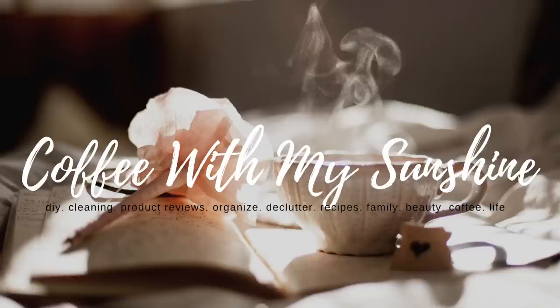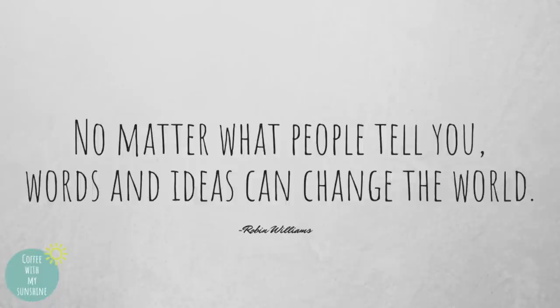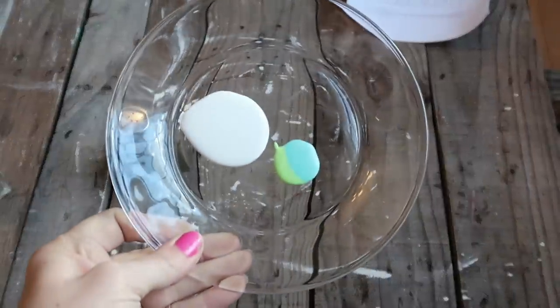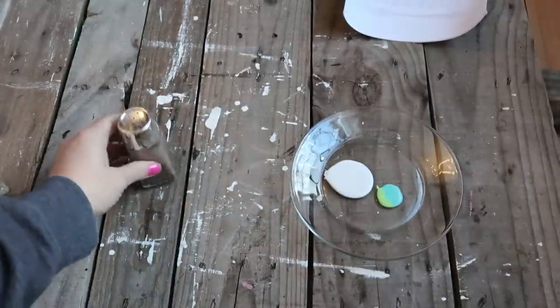Good morning everyone, welcome back to Coffee with My Sunshine, and thank you for stopping by for another DIY Make It Your Own Monday project. For the salt and pepper shaker, all you're going to need is a paint of your choice.